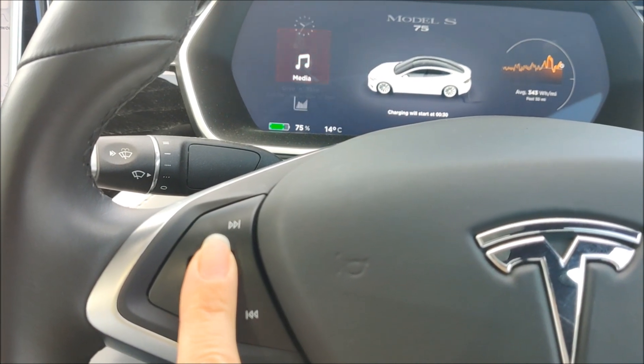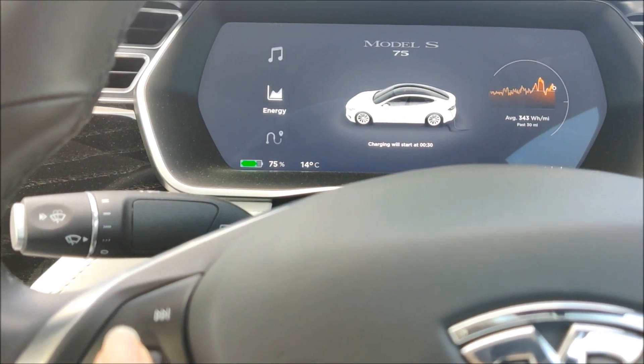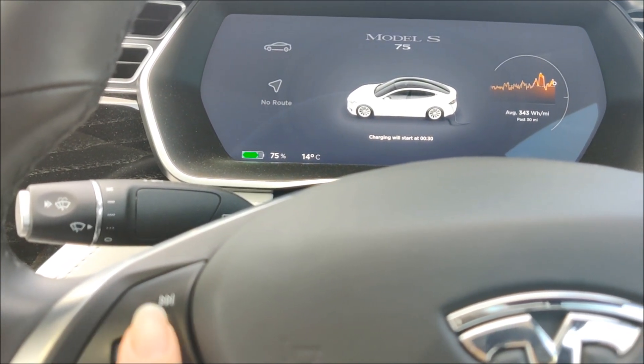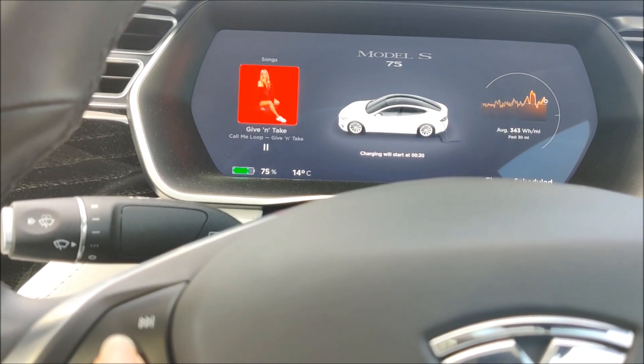If I long click the right scroll wheel again, you've got: a clock, music, energy, trip meters, car status, and you can put navigation up on here. At the moment because I've got no nav set it says there's no route.